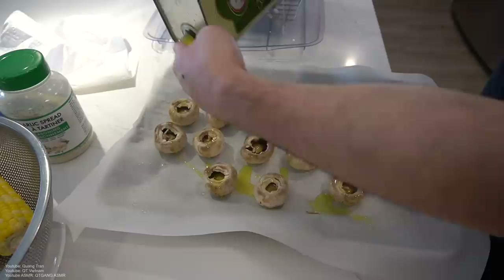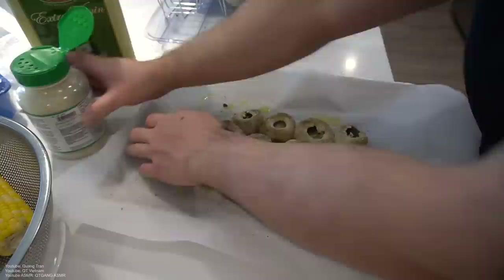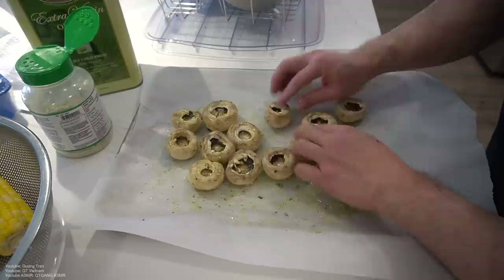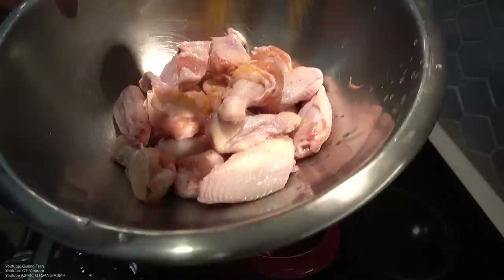Mozzarella mushroom caps to be exact — a little olive oil all around. I got some of this, best thing ever, Johnny's garlic spread. Just gonna sprinkle it all around, placing them in formation, rip apart the mozzarella and stuff it in. Oven's preheating — toss it in for about 10 minutes at 420. Hey, 420, eh?